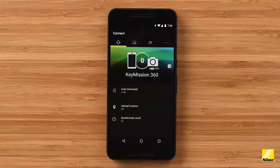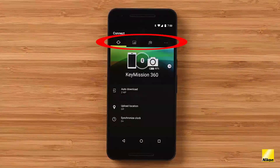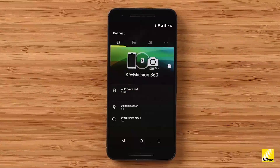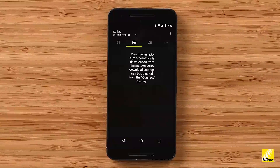Notice at the top of your app screen there are four tabs: Connect, Gallery, Camera, and Other. We just explored Connect. Now let's check out Gallery. Under the Gallery tab you can view your latest downloads. I haven't downloaded any 360 content yet, which is why we see this blank screen with some instructions. When you transfer files from the Key Mission camera to your phone, they're filed under a newly created album called Snapbridge.